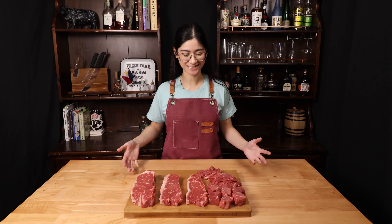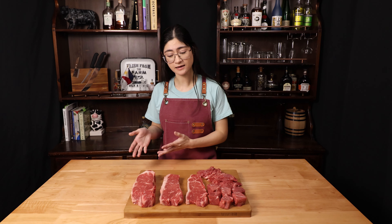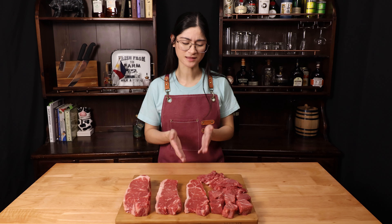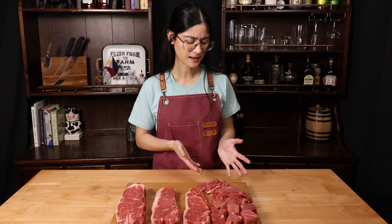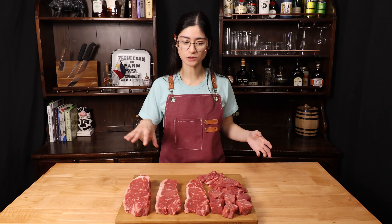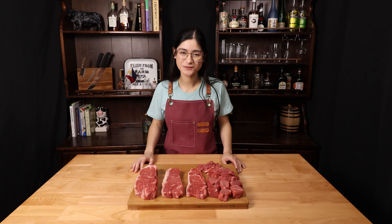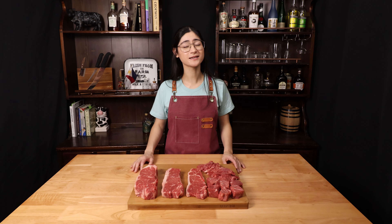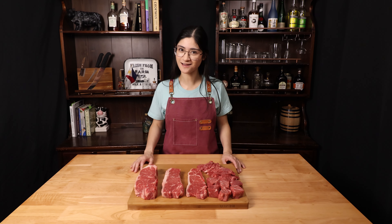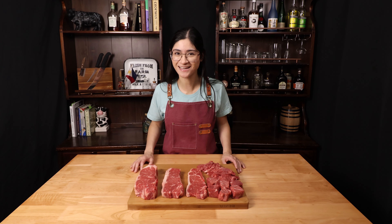There we have it — look at all the variety we got today! I personally love a good reverse seared thick boy steak, but I also love a quickly seared thin steak, and I love stir fry. Let us know in the comments which of these cuts you're in the mood for and how you would prepare it. Thank you so much for watching. I hope you enjoyed and learned something — if you did, please leave us a like, a comment, and subscribe for more bartending and butchery content. Until next time.